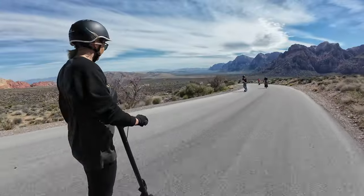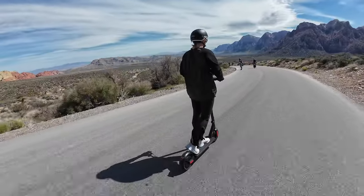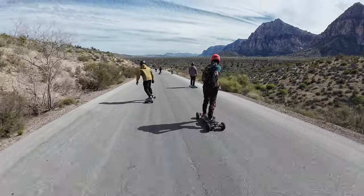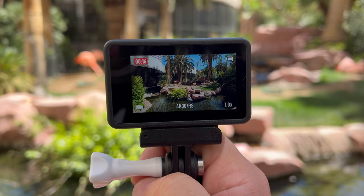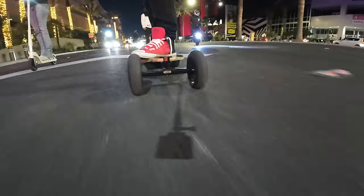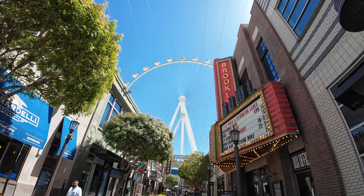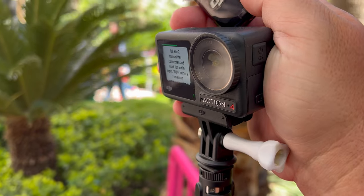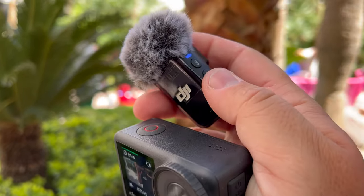With this camera I typically shoot at 4K 60fps, so the 30fps quality hasn't really been an issue, since I'm shooting skateboard or scooter footage at a high pace and I like to be able to slow it down. But it's nice to know that the image is better at 30fps, because sometimes you'd rather shoot there — like in low light, or for talking headshots where you don't need 60fps.